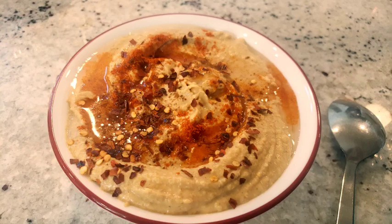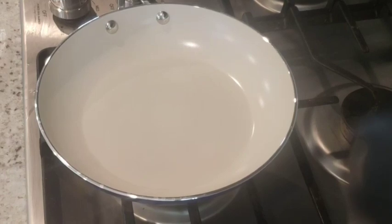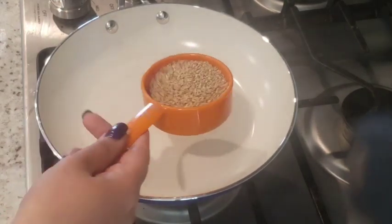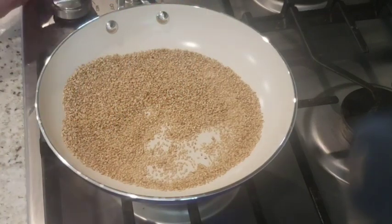Hello friends, welcome back to Planet Vegetarian. I hope everybody is staying safe. Today I'm going to share a hummus recipe with tahini sauce. Firstly, I've taken a pan and I'll be adding one-fourth cup of sesame seeds and I'll dry roast them.